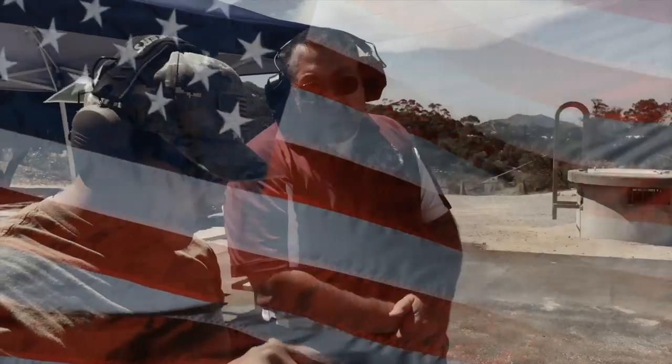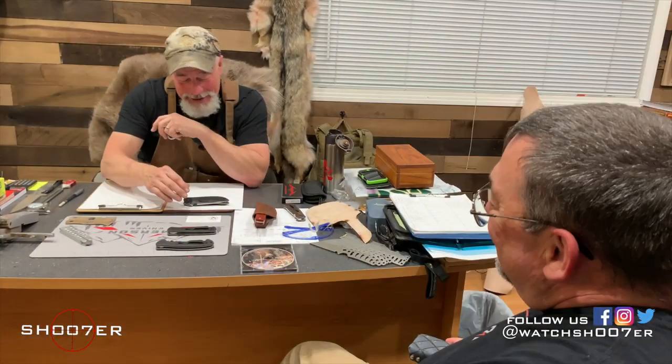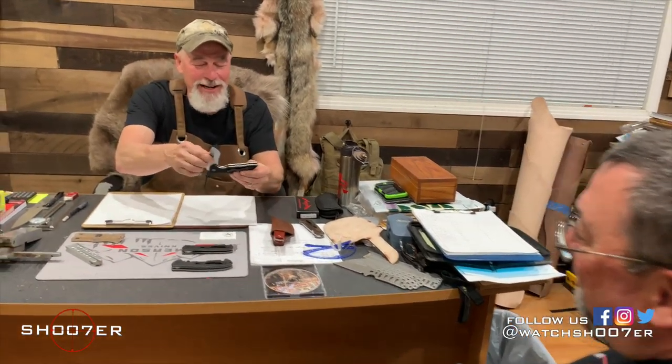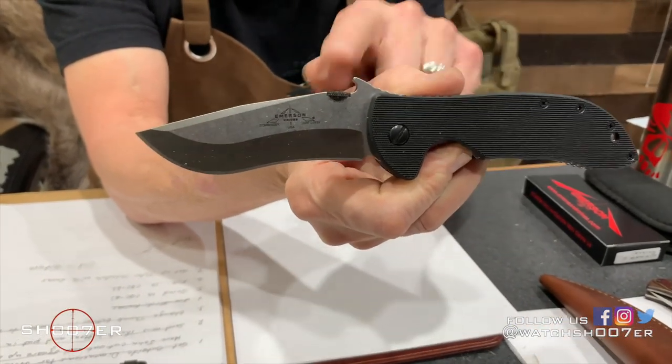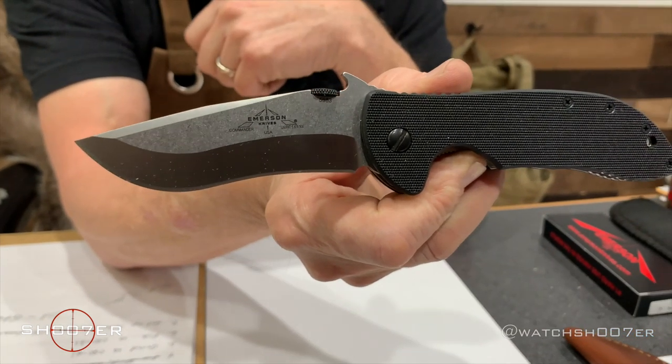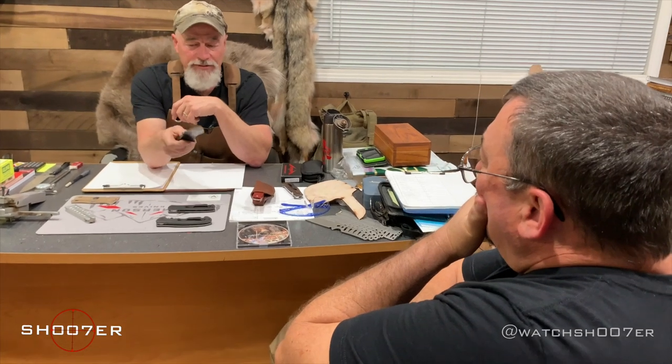In today's video we're going to pick up on the interview with Ernie Emerson of Emerson Knives and talk more about the story of the company, where it started and what it's become. When I was talking about the Commander Knife, this was the Commander Knife, and you can see it had the wave. This knife called the Commander was the knife I was working on at that time, and it was the actual first knife that had a wave feature on it.